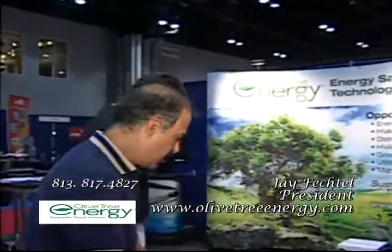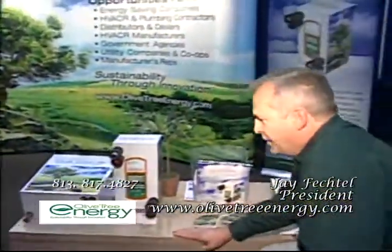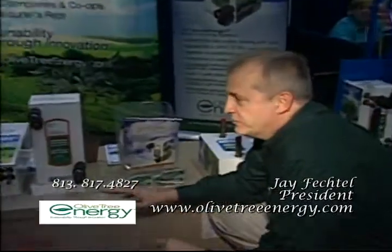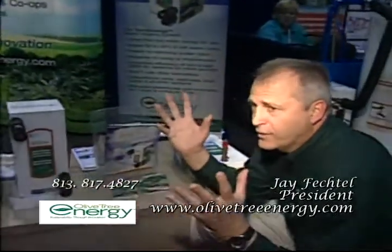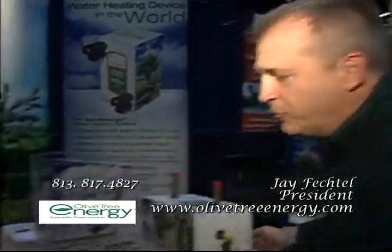Oh, it's interesting. What is this? You're looking at the ERV Max product. Basically what this is doing — you think about all this cool air we have in this building as being exhausted out into the environment right now. What we do in part with this machine is we recapture that cool exhaust air and we're recycling it back into the AC system.